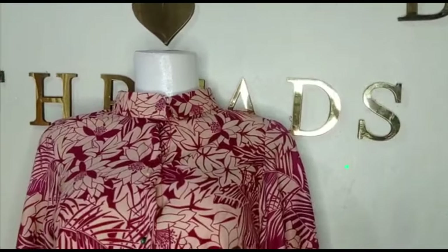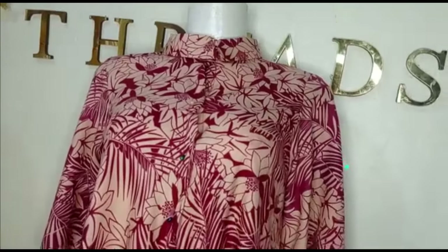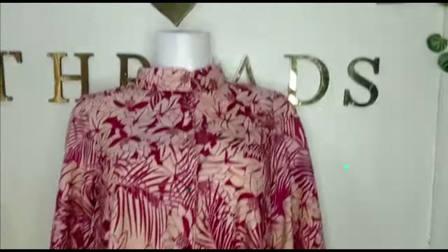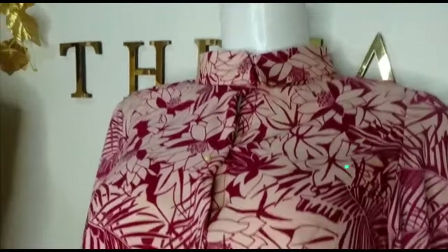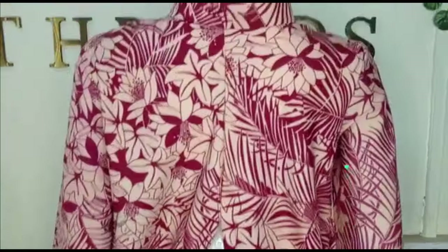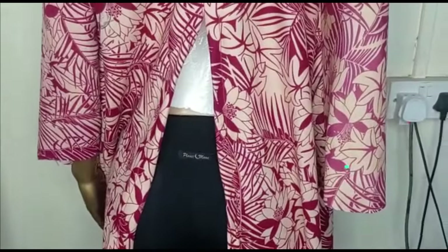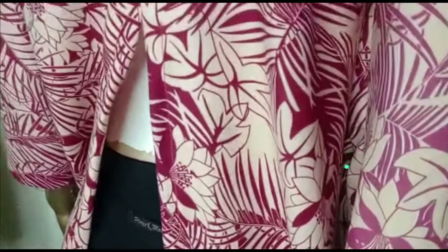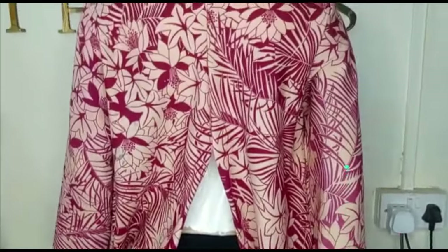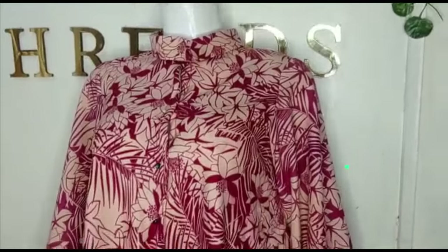In today's class we're learning how to make a beautiful shirt blouse with an open slit at the back and trumpet sleeves. It's a very simple tutorial — it has a beautiful collar on the neckline, a button placket, and a slit at the back. It's a flare blouse, quite full and very simple to make. If this is something you'd like to learn, stay to the end of this tutorial.